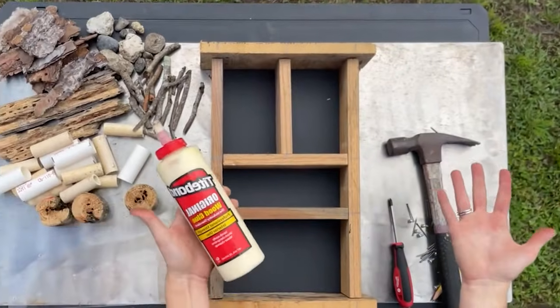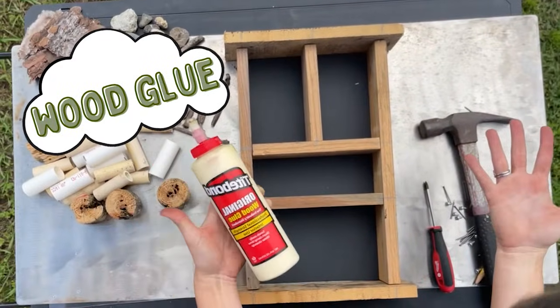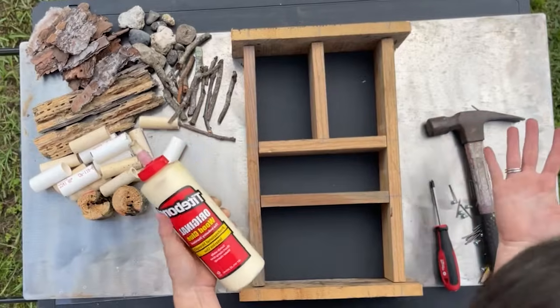Alright, first we're going to start with our glue. We're going to put it all together with the wood glue and then go back and put in our nails or our screws.